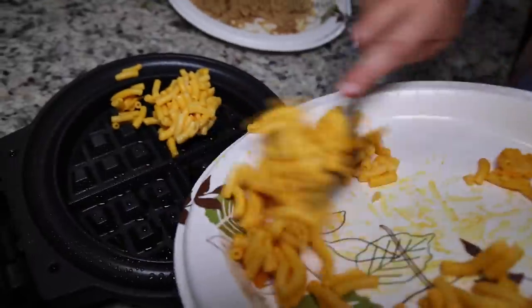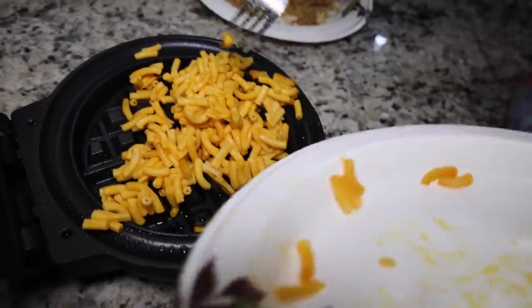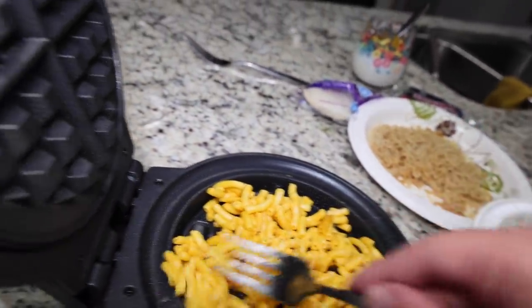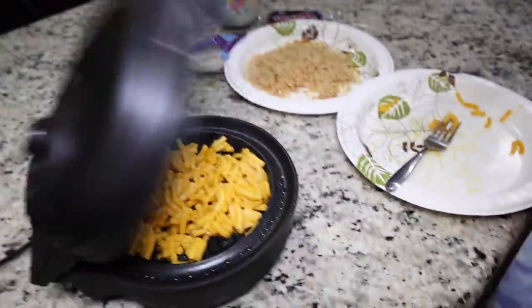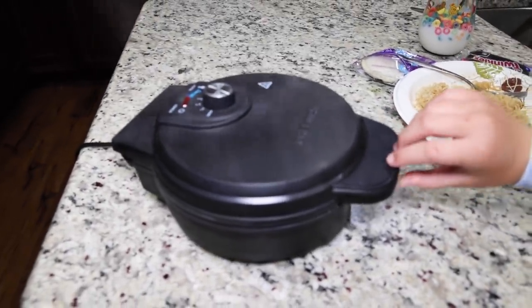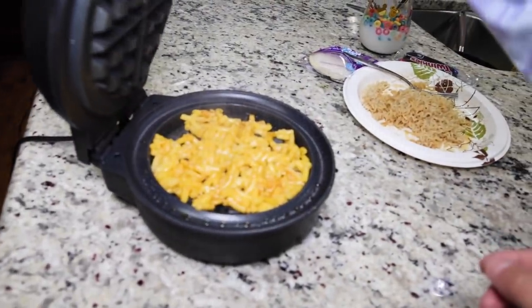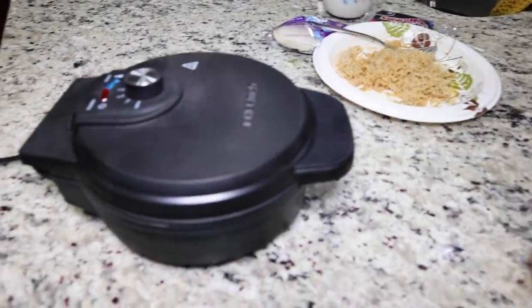Just dump it all. It's sizzling, and we don't have nearly enough. It has to be in the waffle part. Okay, now let's close it and see — will it waffle? It's sizzling. It has been about a minute. We're seeing a lot of steam so we're going to see if this waffled. Not yet. Close it back up.